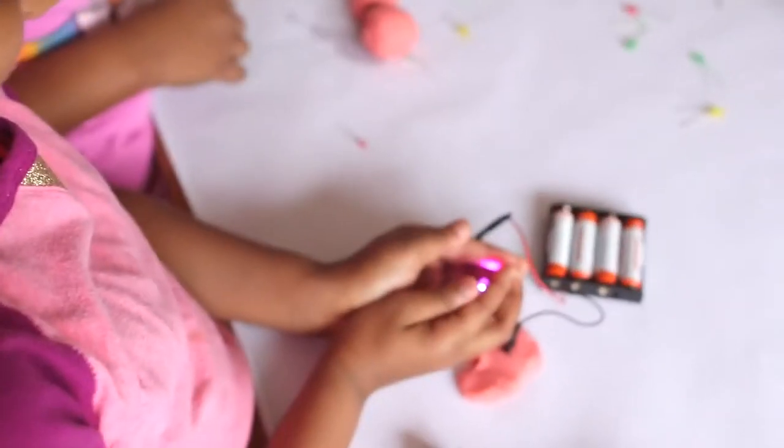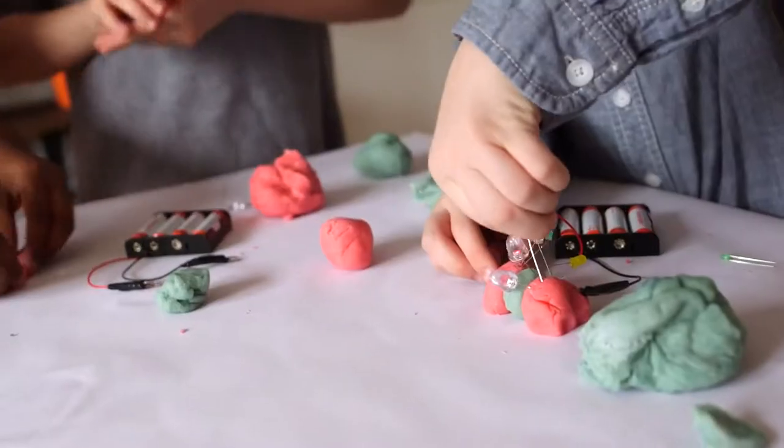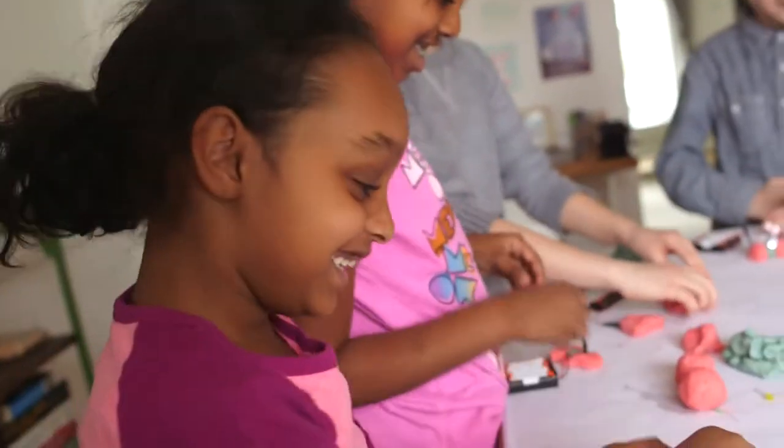Want to add a jolt of excitement to your child's next play date? Break out some electric dough. This project is simple and educational. And because it's totally hands-on, kids will think it's the coolest thing ever. Here's what you'll need.